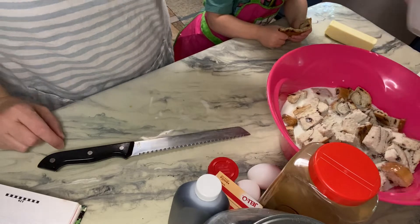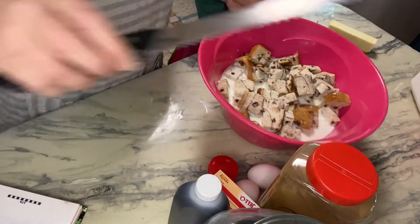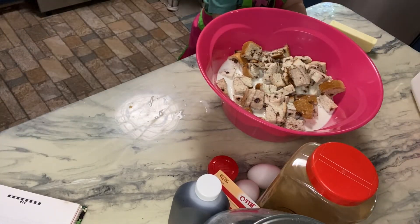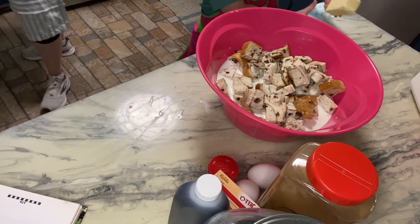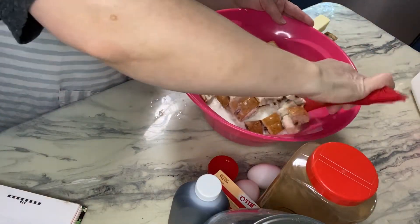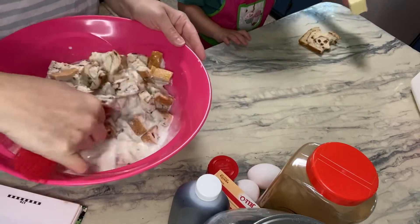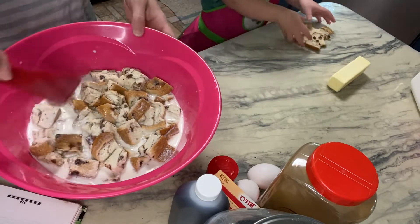That other loaf of cinnamon raisin bread won't go to waste because she likes it — she will be eating it for sure. Should we put butter on our bread? It says to give it a slight stir and we're going to let this sit for 10 minutes until the milk is mostly absorbed.